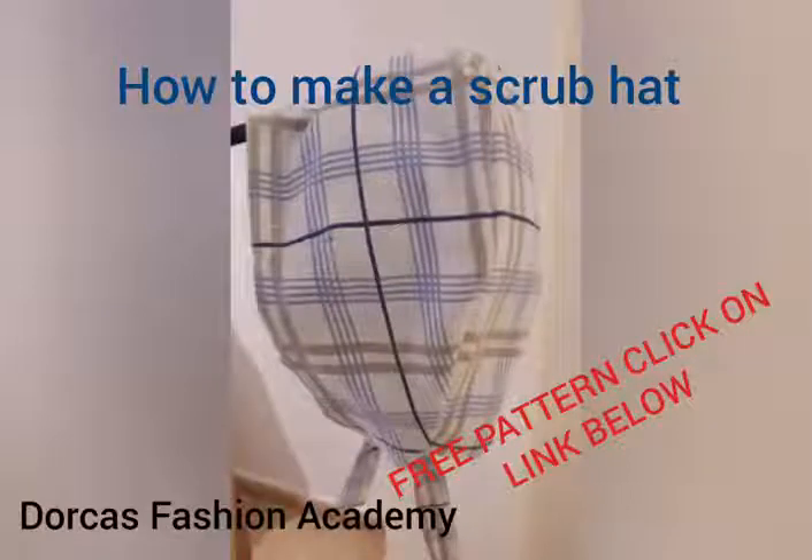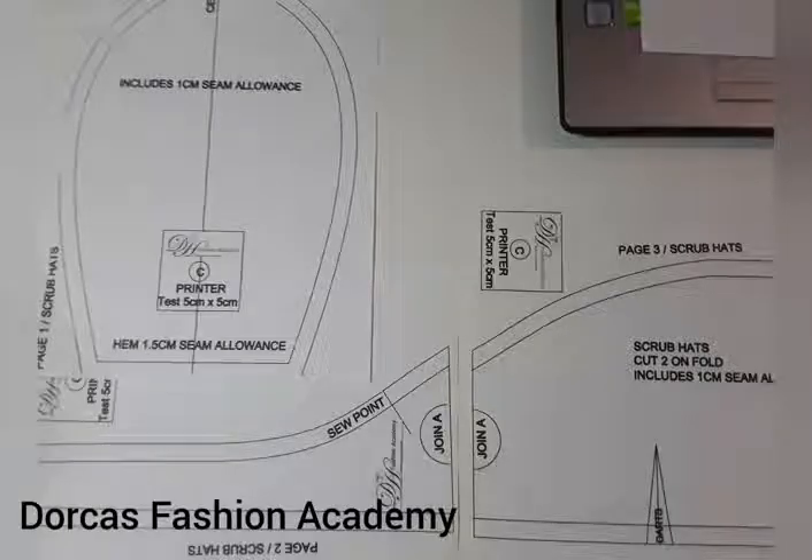Welcome to Dorcas Fashion Academy. Today I will be teaching you how to make a scrub hat. With the situation in the world today, we are helping the community in this way. Let's get started.